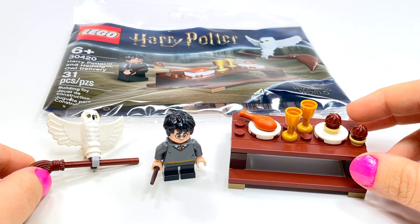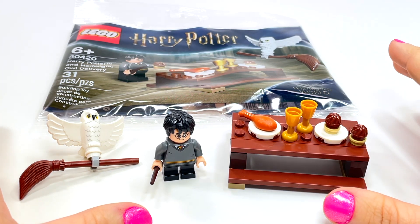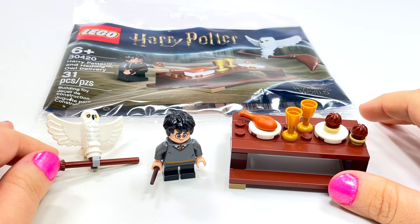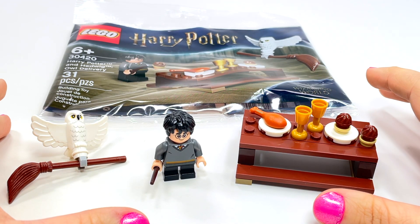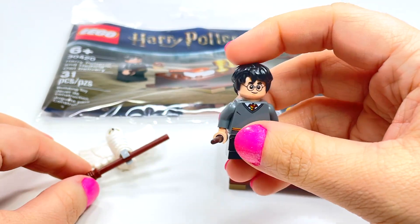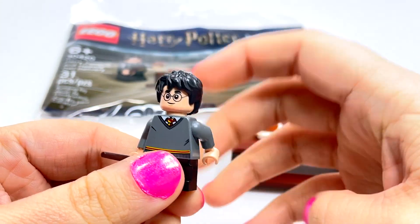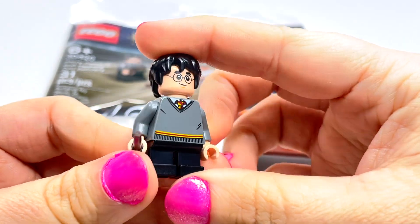Probably the best thing about it is that even if you miss this one, you're not missing an exclusive minifigure or anything. Everything in this can be gotten elsewhere. So this is one of those really cute little poly bags that you can get just to have, like, a Harry Potter if you need another figure.